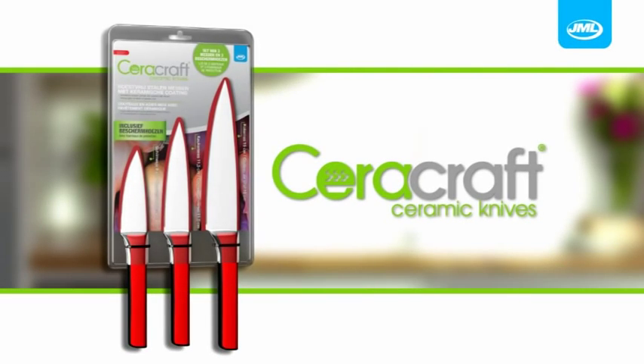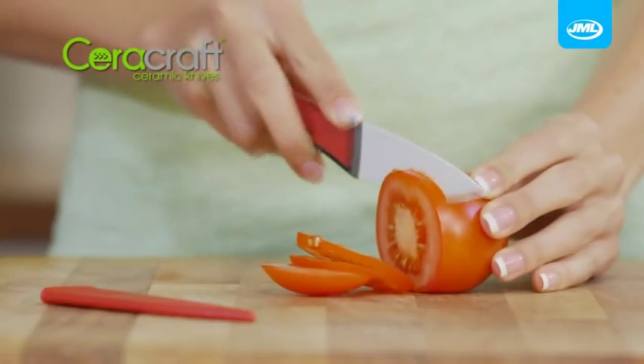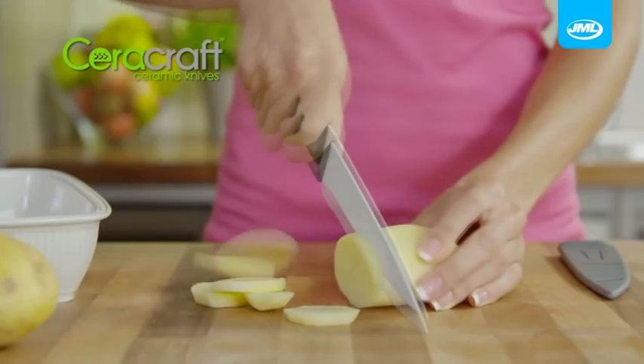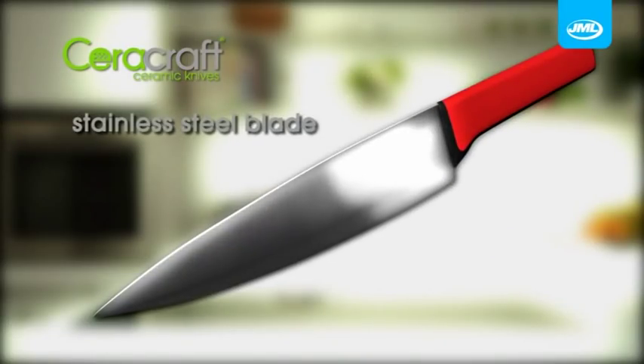Introducing Sarah Craft knives from JML. These sleek, stylish knives use a revolutionary ceramic technology that lets you slice faster, easier and with less sticking than ever before. The secret is ceramic.